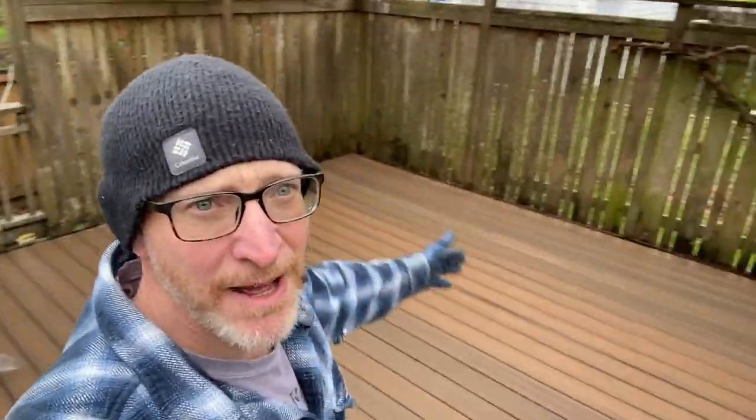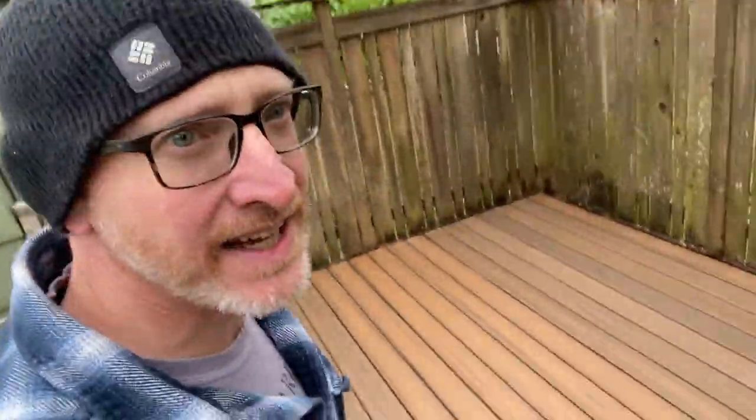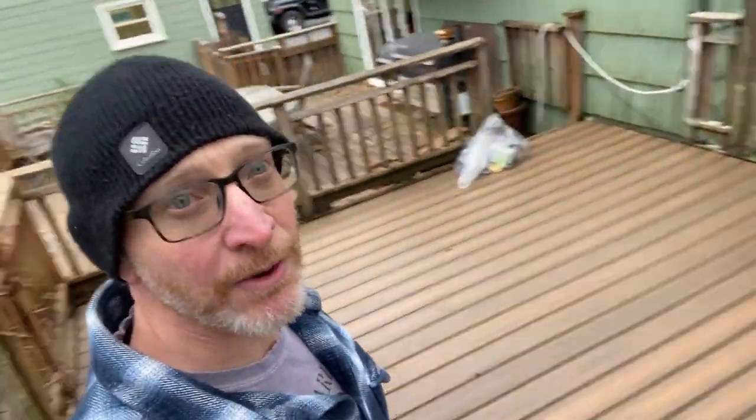There we go guys — not too bad of a job. Trex fully installed, it's about 500 square feet. The hidden fasteners went in nicely, the stuff cut well, and I'm happy with how it looks. Thanks for joining for another home project here — see you next time.